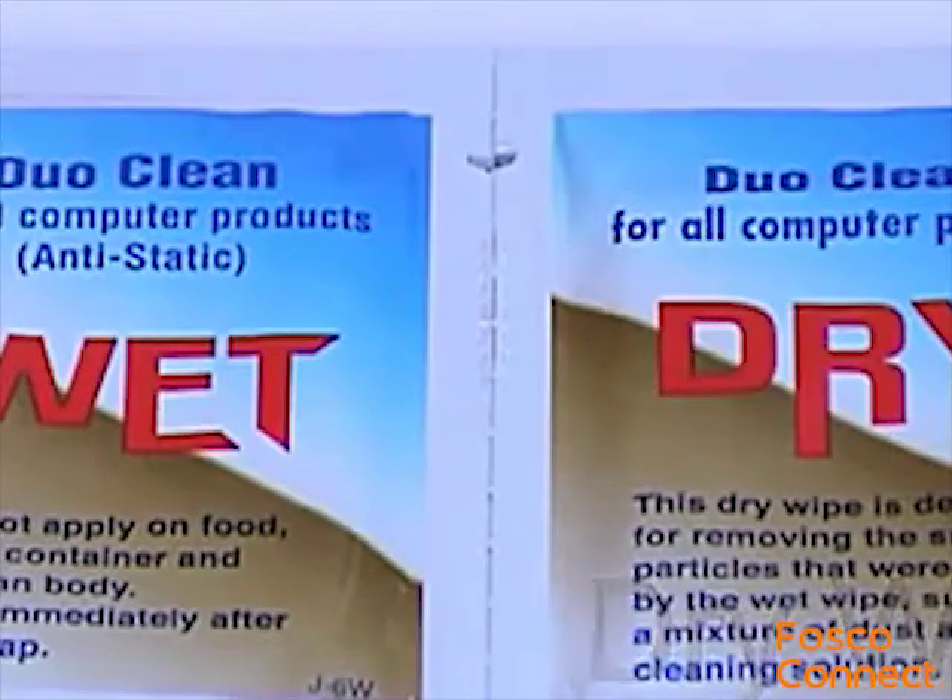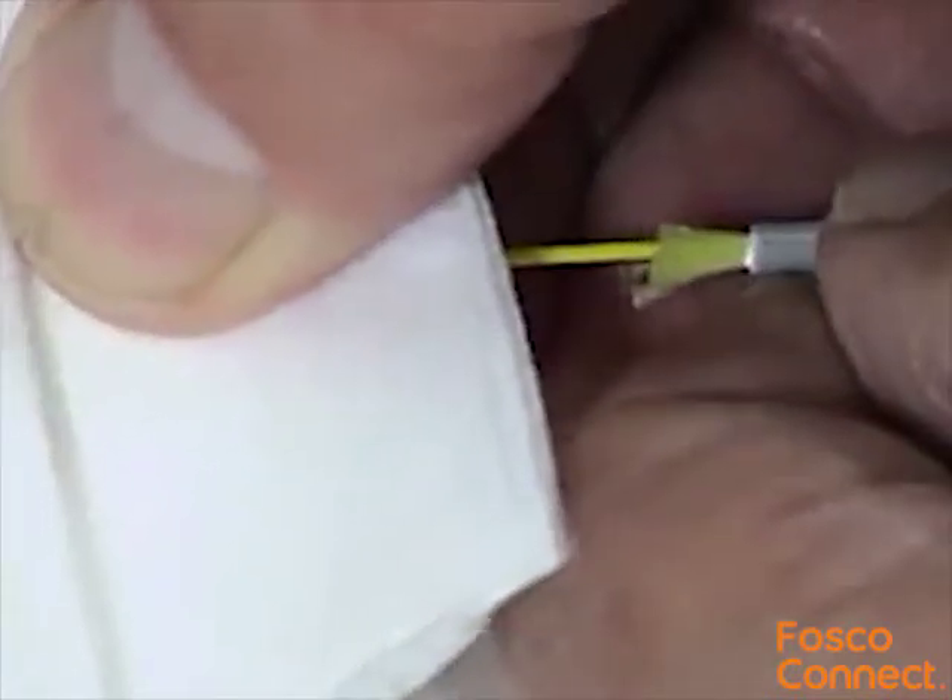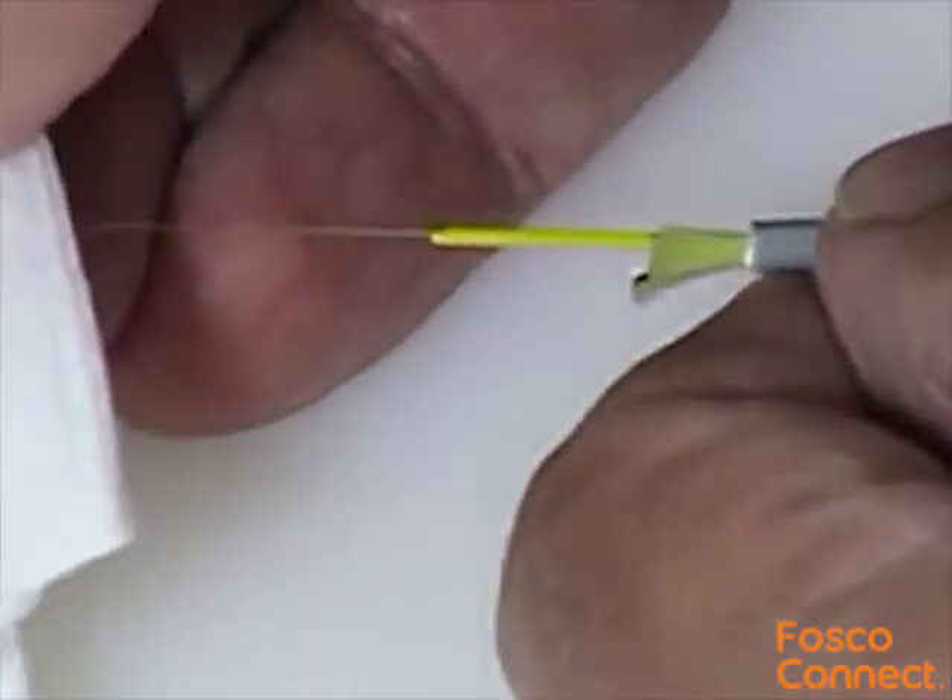With a folded dry wipe or similar clean lint-free cloth, carefully wipe the fibre to remove any residual coating material. Lay the prepared fibre to one side.